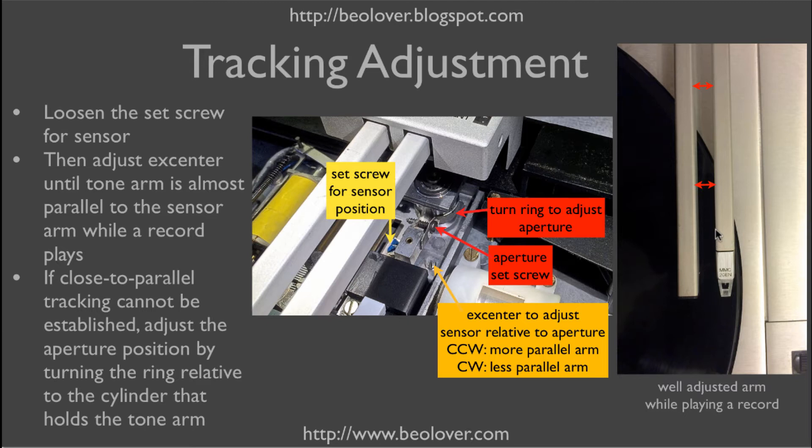The tone arm gets pulled in a little bit — maybe one or two degrees off — and then immediately the servo motor adjusts the carriage so we have a parallel situation again. What can happen after putting the LED in is that either the angle is too steep, so the tone arm can move a few millimeters before the carriage starts moving, meaning we have an unwanted angle relative to the groove during tracking. The other extreme is that the tone arm simply continues moving independent of the tracking sensor.